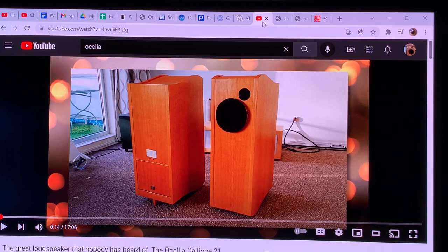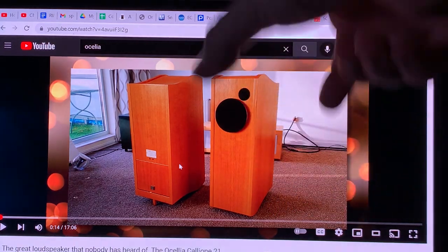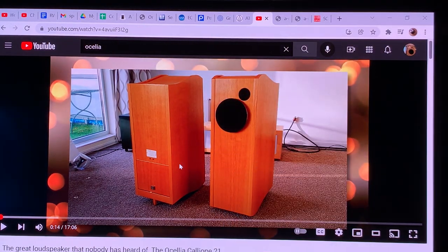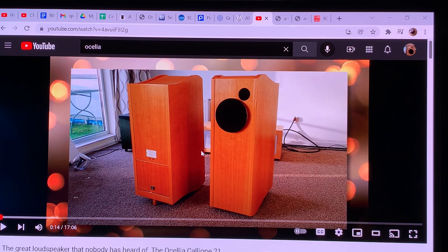Looking at the video, you can see one speaker facing you and the other with its back facing us. These loudspeakers are not straight — they sit at an angle. The back is slanting and the front is slanting relative to it. One interesting feature of this cabinet design is that it's not a straight box: there are no surfaces parallel to each other, which is something he discusses further in the video.